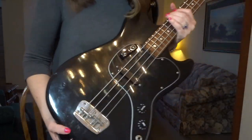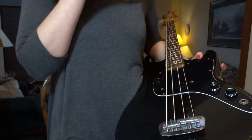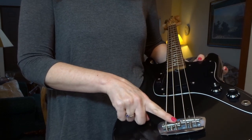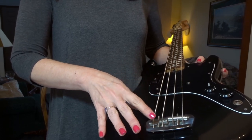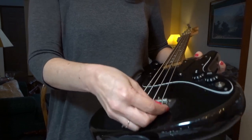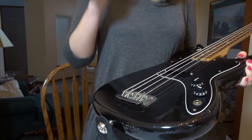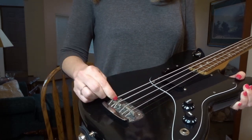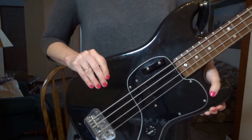I wanted to show you the bridge. This is the bridge on the bass. You see this bar — this is really the weak link on this bass. This bar holds two strings and this bar holds two strings, so you can always get one set right and the other one's going to sound like crud. That was one of my frustrations. I talked about replacing the bridge but they said you don't do that on a 1982 bass. That was why I gave this up as my main gigging bass — I could never get the E to stay in tune. I've had it set up over and over and the E is just wobbly.